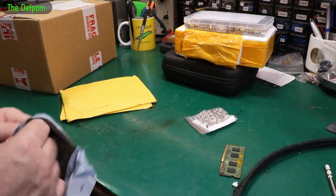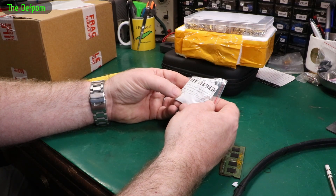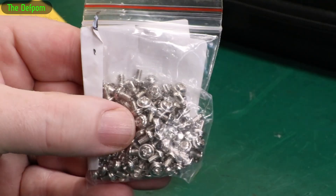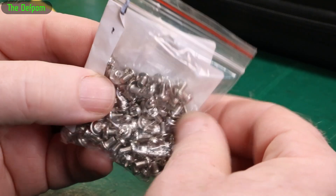There are some screws here — 6-32 screws, 100 of them. Apparently they're PC hard drive screws. These have got little flanges on them like built-in washers, so they've got a larger surface area. Very handy.